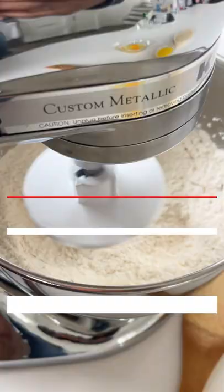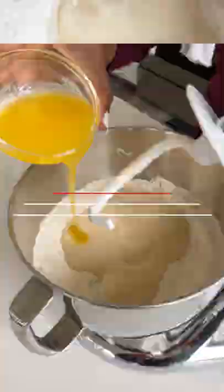Next, add in one can of Libby's whole potatoes, which have been drained, slightly warmed, and mashed. Then add in the rest of your wet ingredients and mix until your dough forms.